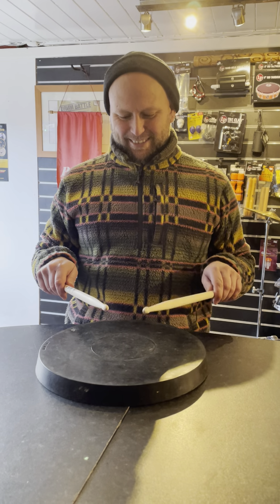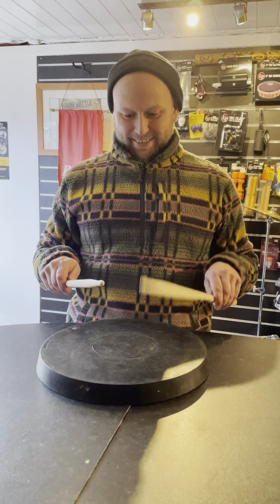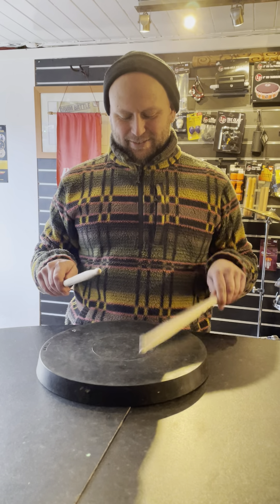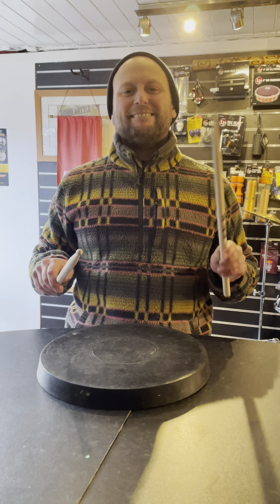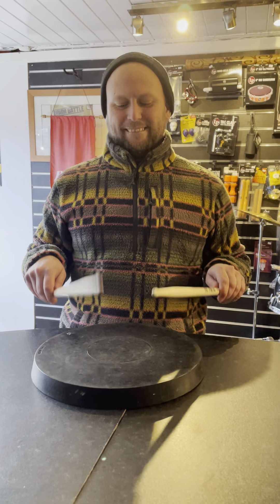Now if we get faster and faster. And that is how you hold drumsticks boys and girls. Remember always relax and it will make your life so much easier.